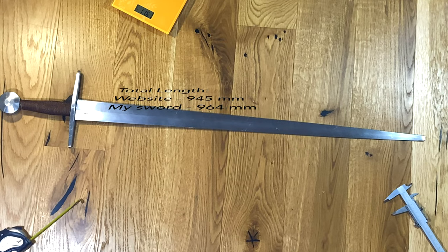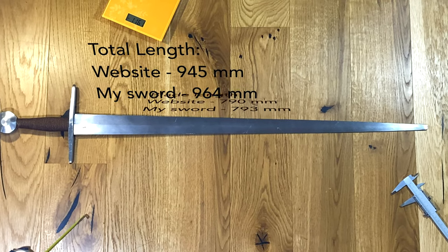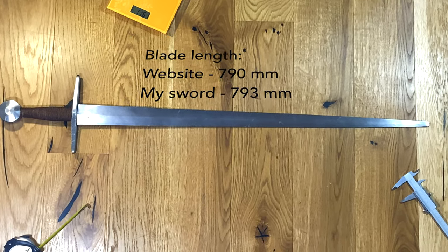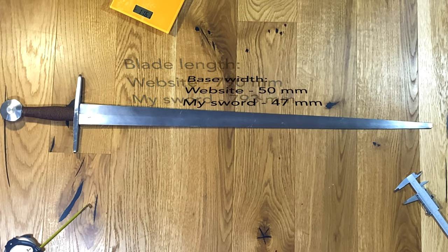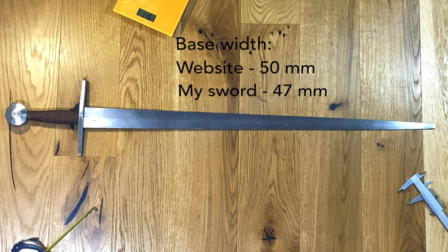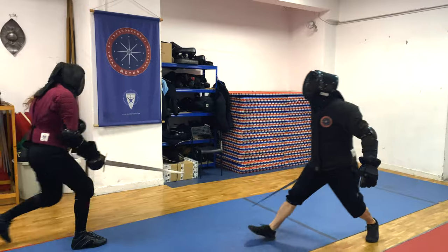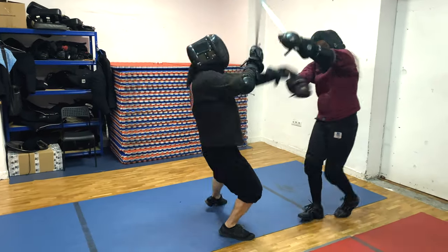Starting with some specifications and measurements, mine is pretty much the same as the one presented on the website. It is slightly longer without that being really an issue, and the blade is pretty much the same. I find this blade length to be pretty good for both wide distance and close play, so you can generally disengage pretty quickly with it.